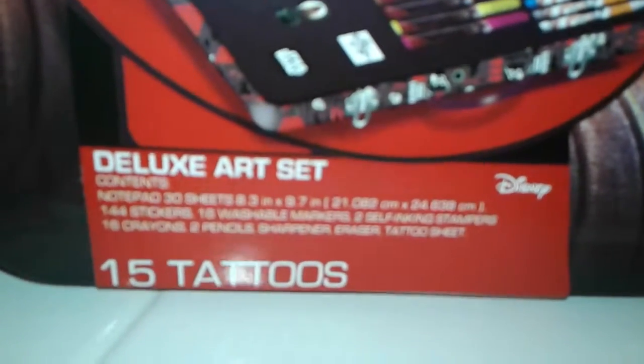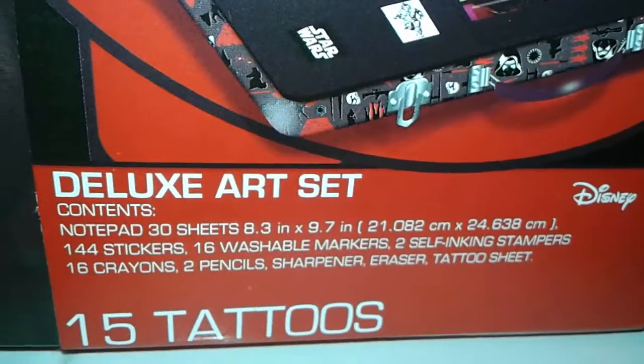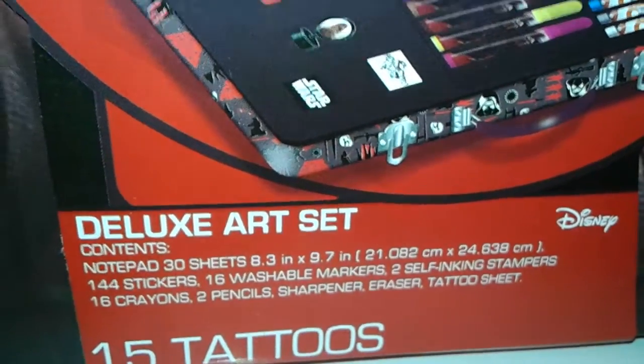Let's see here, trying to focus in on that so everybody can see. There we go. Stickers, washable markers, self-inking stampers — all kinds of stuff. What do you got? Let's see this Potato Head guy — he has no head!